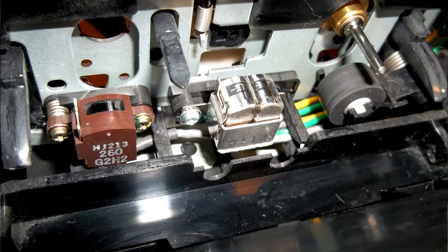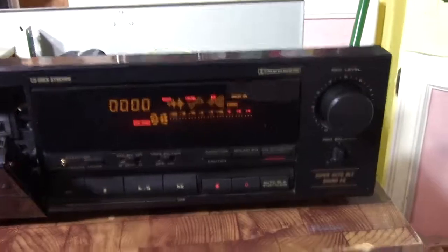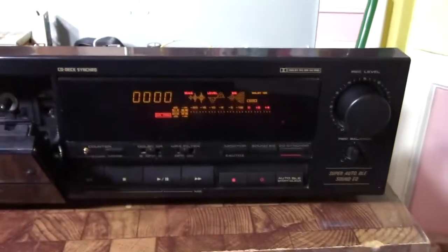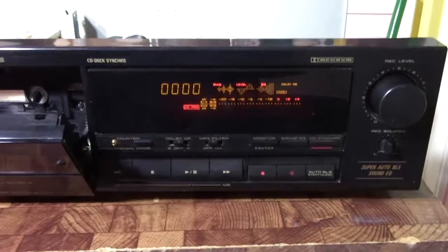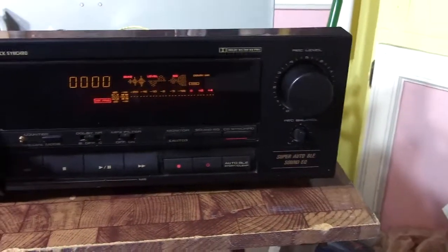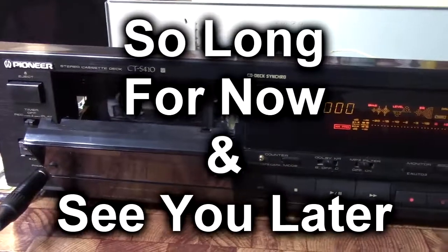It's a low-end high-end deck — everything except the frame is plastic, so it's pretty cheap. Anyway, this is the end of this video. I just wanted to show a quick run-through of the Auto BLE, and further down the line I'll hook it up into a system and do some recording checks. So long for now, see you later.